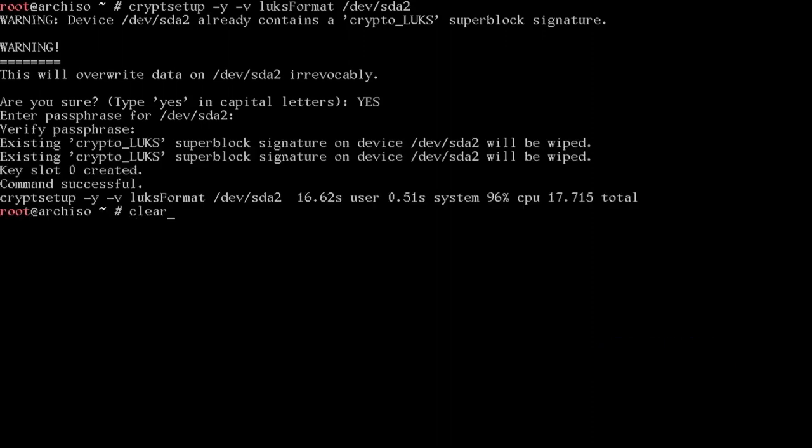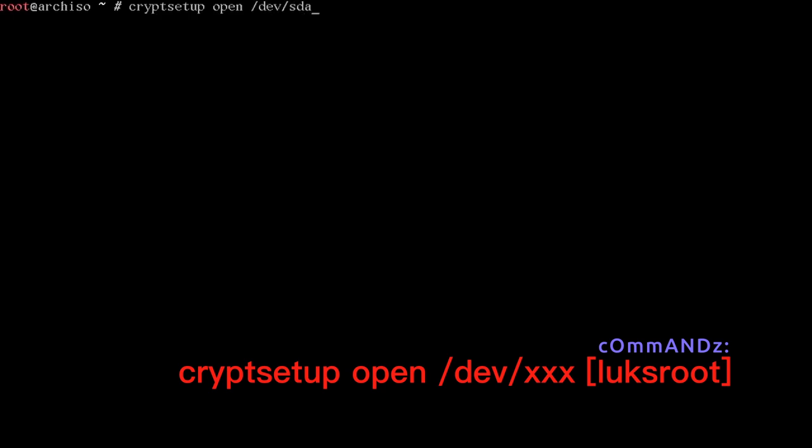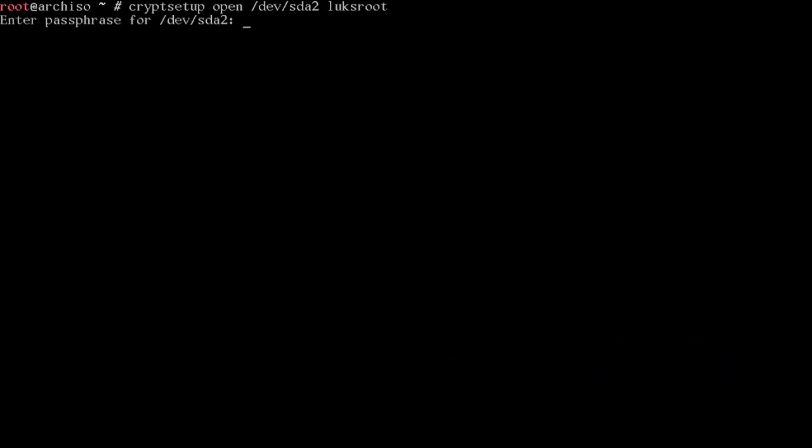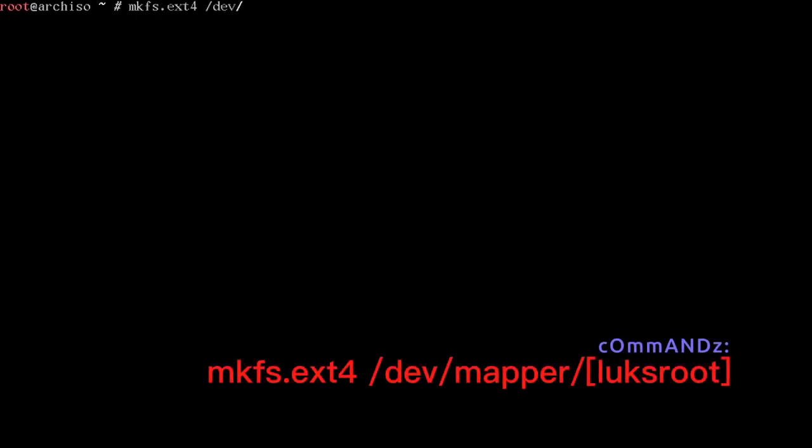Now that the LUKS device is created, we open it with cryptsetup open /dev/sda2 luks_root — typing our password. Cryptsetup opens it and it's now accessible as a device mapper entry with the name we gave it.